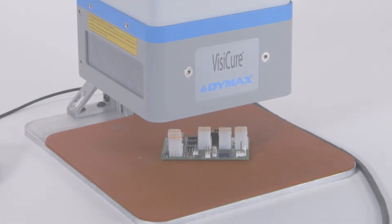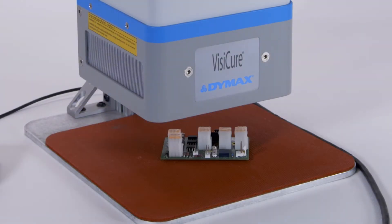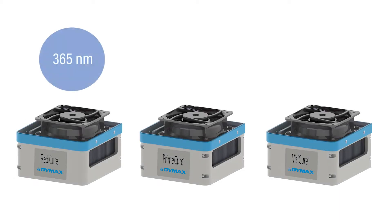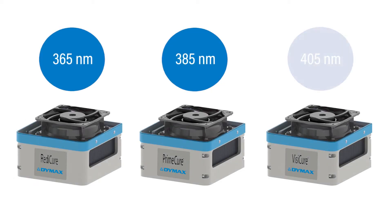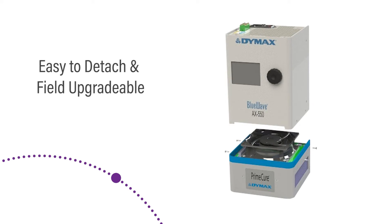The BlueWave AX550 utilizes emitters available in three different wavelengths — 365, 385, and 405 nm — to accommodate a wide variety of light curing applications. The emitters are detachable and field upgradeable, allowing users to easily switch between wavelengths or upgrade to a more powerful emitter as improved LED dies become available.